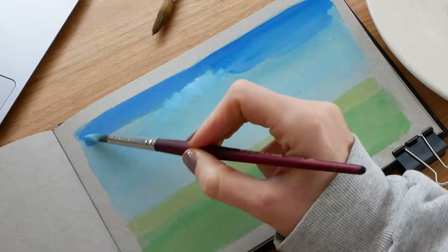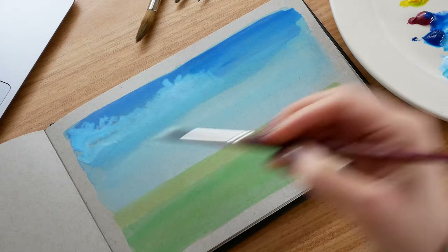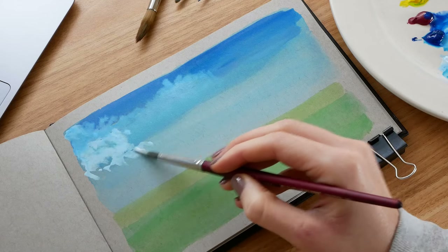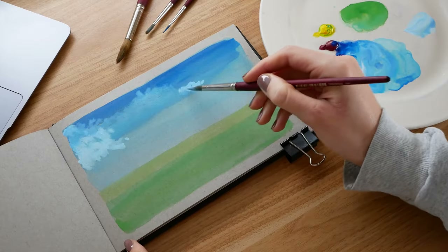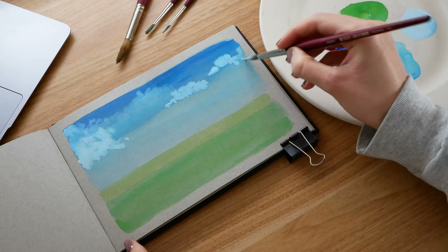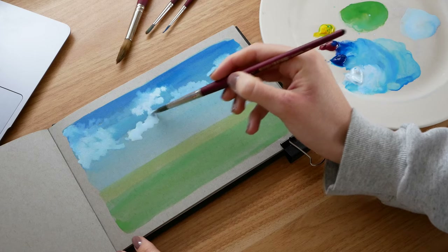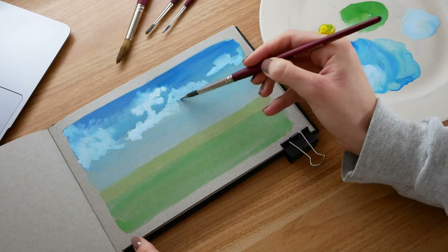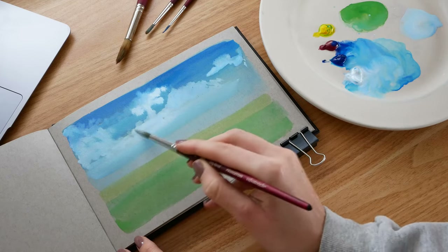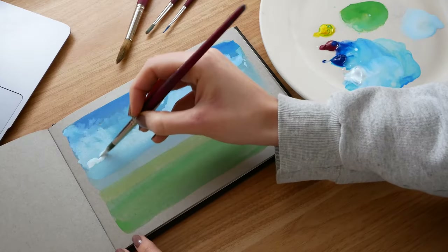I'm being guided by my reference photo but don't feel the need to stick to it perfectly — the reference is just a guide. The paint is merging with the wet paint on the page and spreading a bit, which is what I want to make those clouds look kind of fluffy. I keep layering on the wet paint, going lighter by adding more white and dabbing my brush up and down. I go back and forth adding lighter paint, then dabbing on more white and letting it spread. This is called wet on wet technique, used a lot in watercolor, and I love using it for clouds.